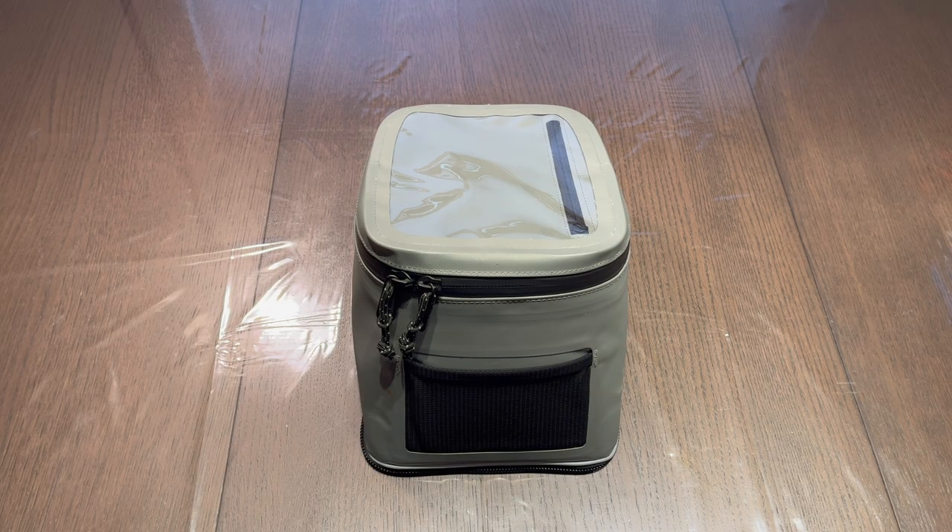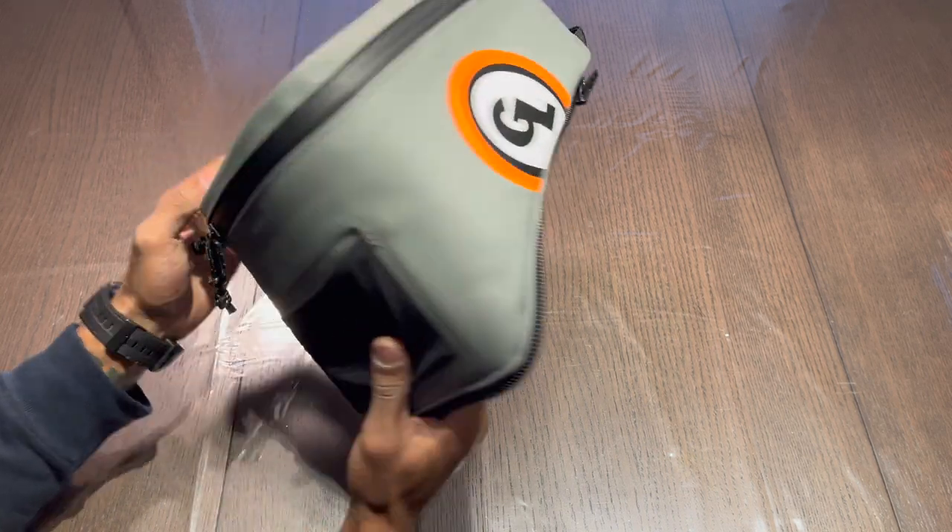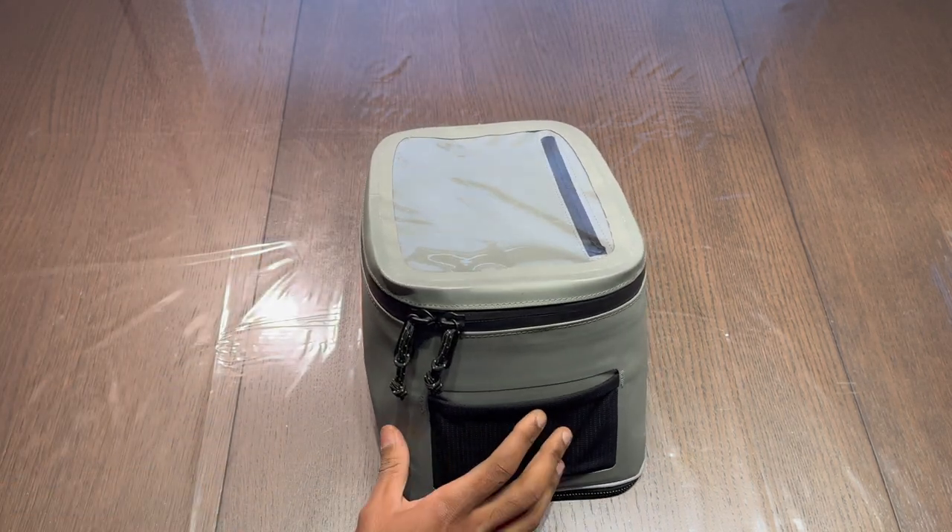In today's video I'm going to be reviewing the Fandango Tank Bag by Giant Loop Moto. This is an 8 liter tank bag that uses a zipper to zip to a base that attaches to your bike.